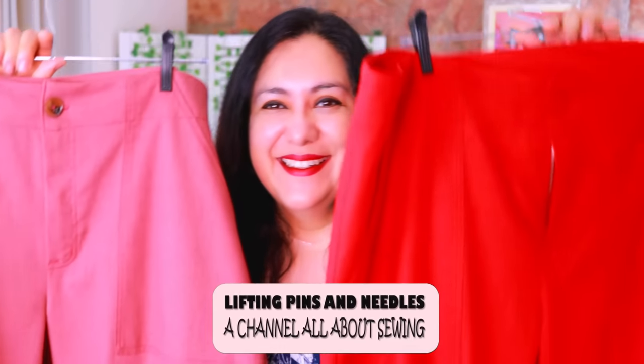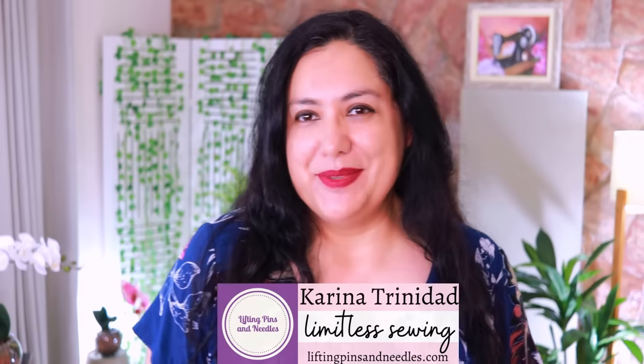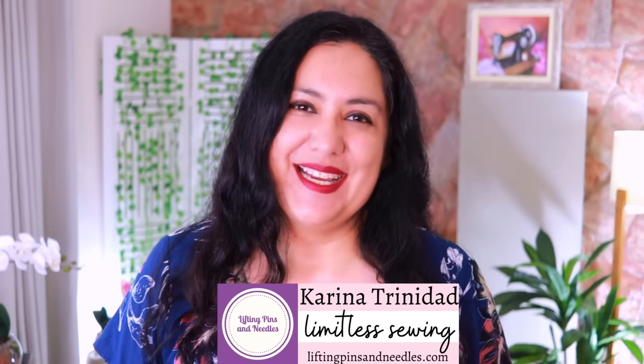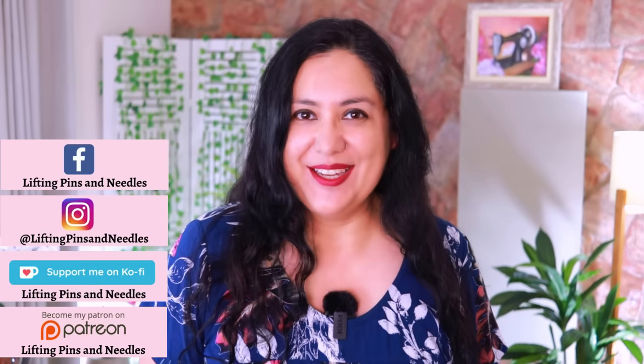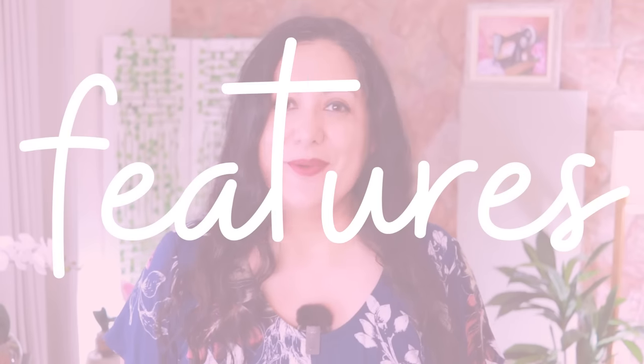Today I'm sharing two cargo pants with really cool features and a really comfortable fit. Hi sewing friends, I'm Karina from liftingpinsandneedles.com, welcome to this channel that is all about limitless sewing. I'm here today to share my two versions of the Lago Cargos — a brand new pattern from Love Notions that's been in the works for a while.